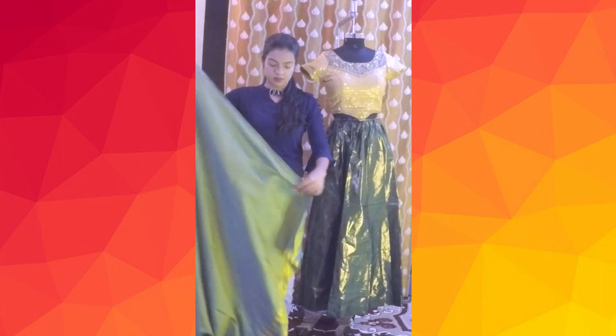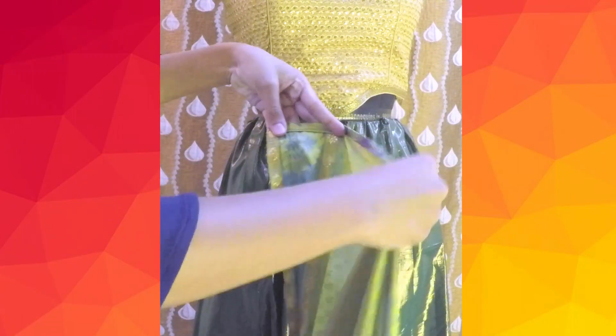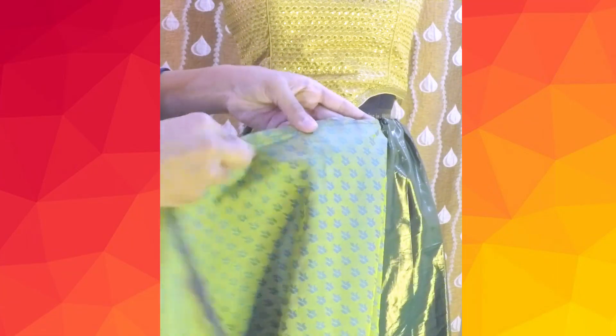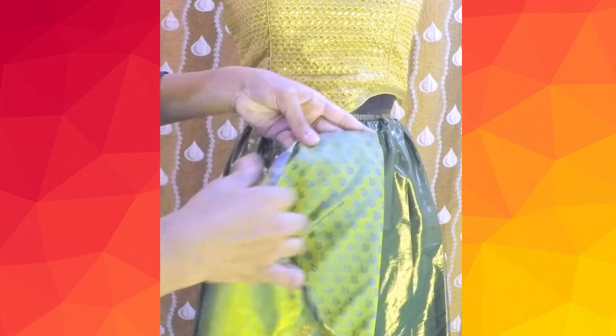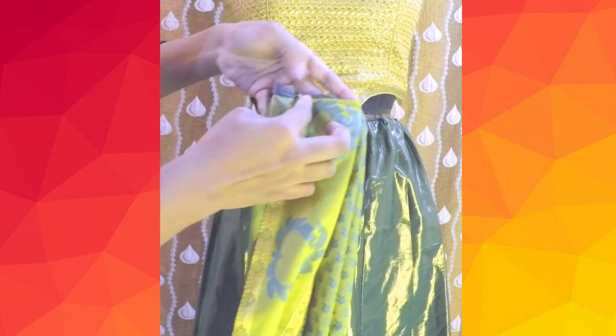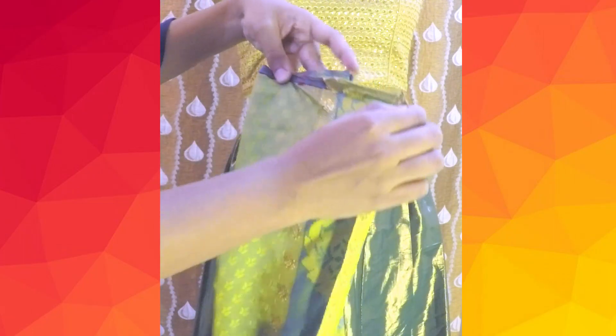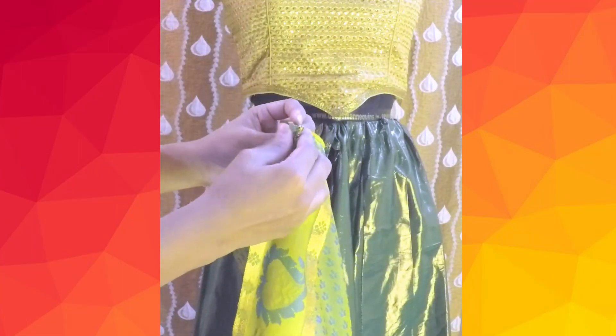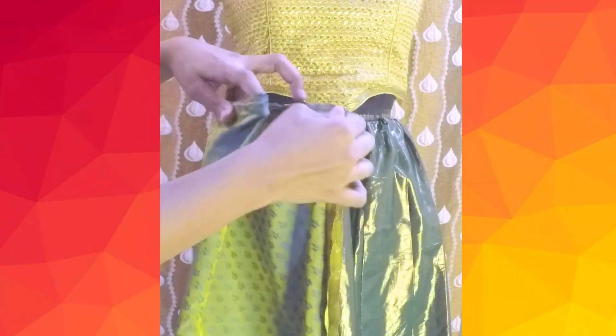Take the pallu end of the saree — that is usually embroidered with zari weaving — and start pleating it. You'll not get the perfect pleats in the first try, but it's okay, you can try once or twice and you'll get it right. To find the perfect width for the pallu, fold it in half, again fold it in half, and keep folding until you find that perfect width.